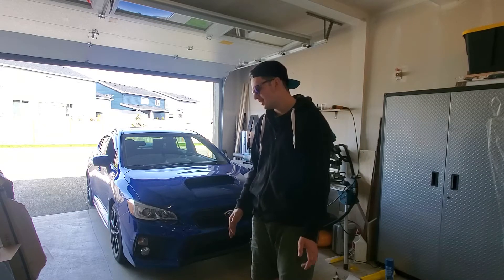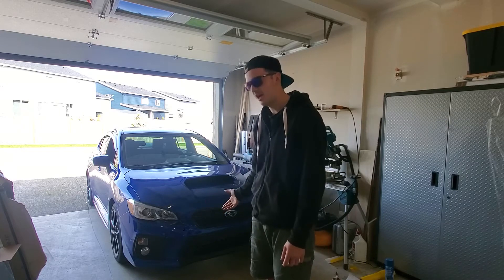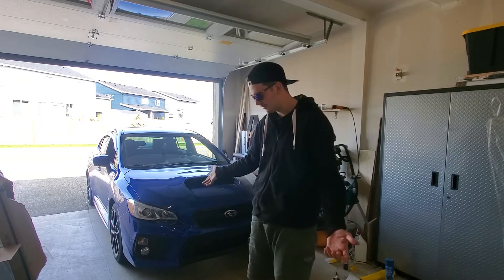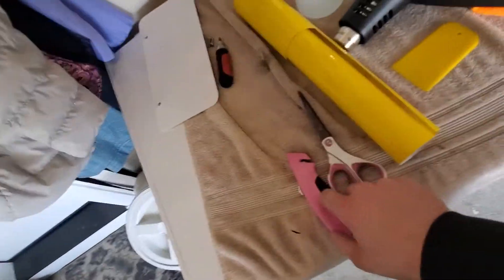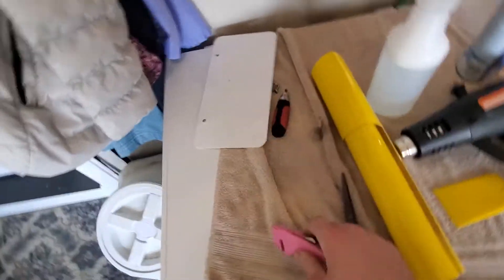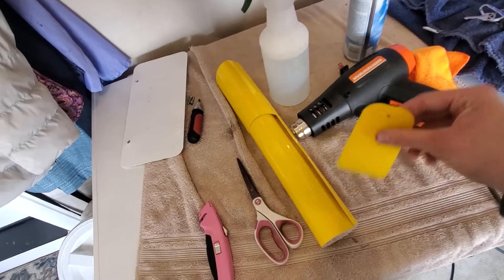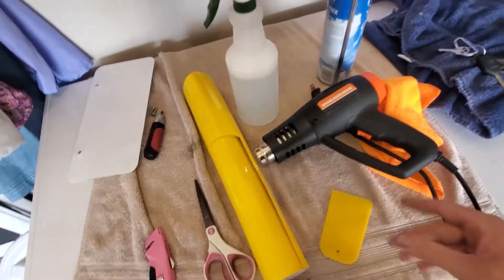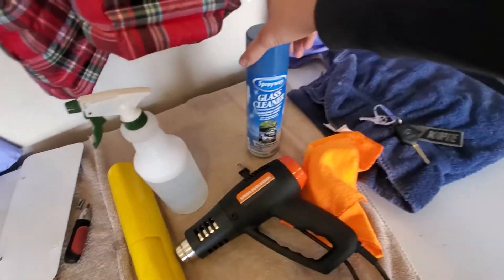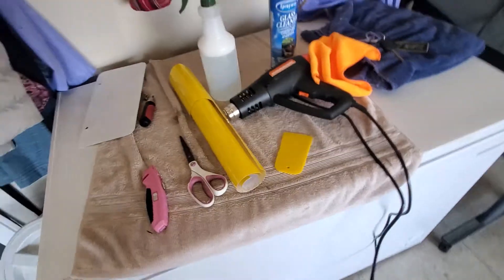This time I'm going to take you guys through how I do the passenger side — hopefully it'll be a little easier, but probably won't. Here's everything I'm going to use: the vinyl I used on the GTI, a razor blade slash box cutter, scissors to cut the vinyl, a squeegee, a heat gun, glass cleaner, microfiber, and some soapy water to help move and adjust the vinyl.